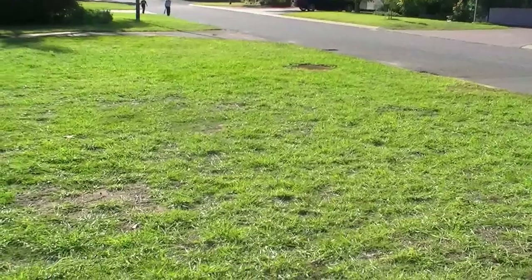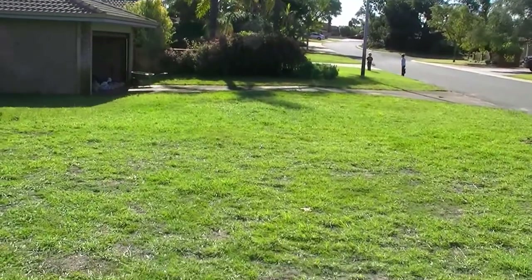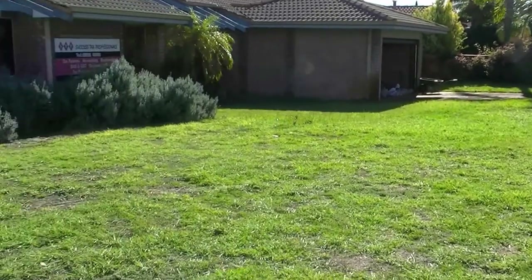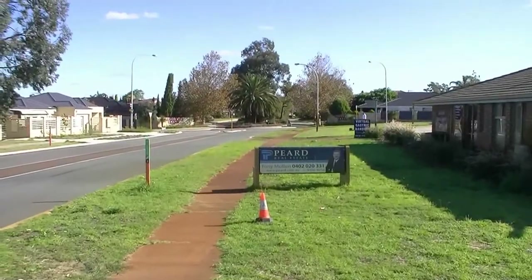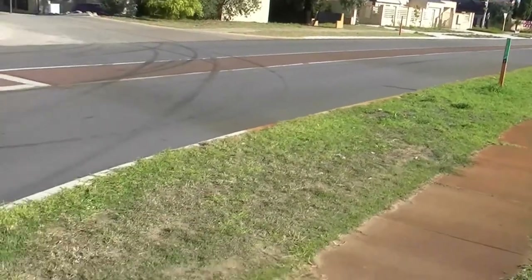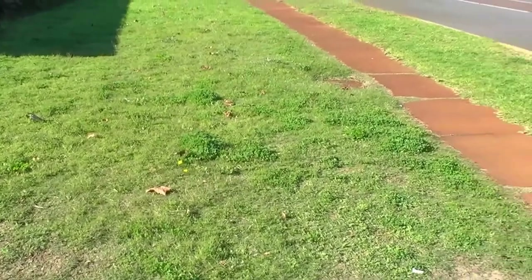Check out the size of the lawn I've got. All that. The side of the building as well. All this. Got to do all up there as well. And then the council strip as well. It takes me about two hours to do this lawn.